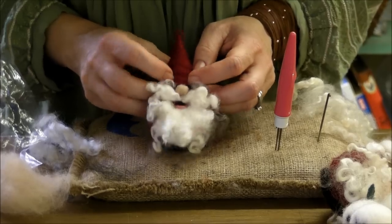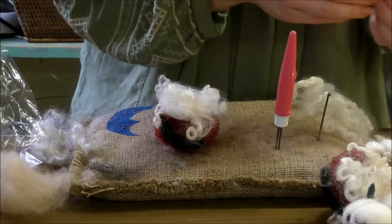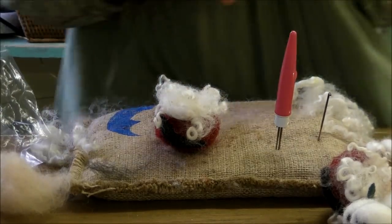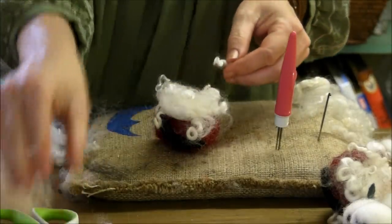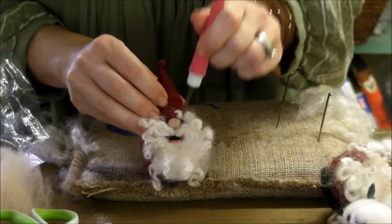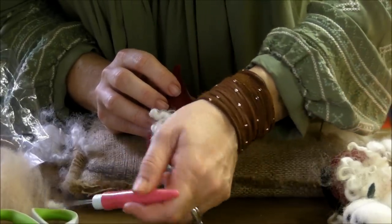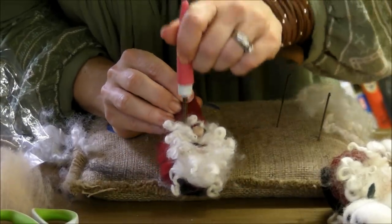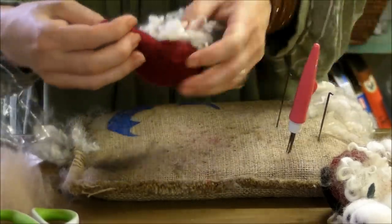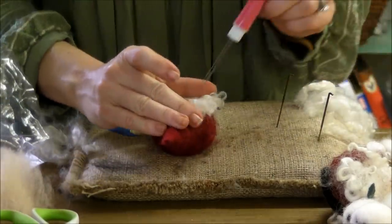I like to put two little eyebrows on. If you can find a short curl, great; if not, you can cut a curl in half. It's probably hard to see what I'm doing because this is so small and curly. I usually angle the eyebrows up in the center so that he looks very happy and not angry.